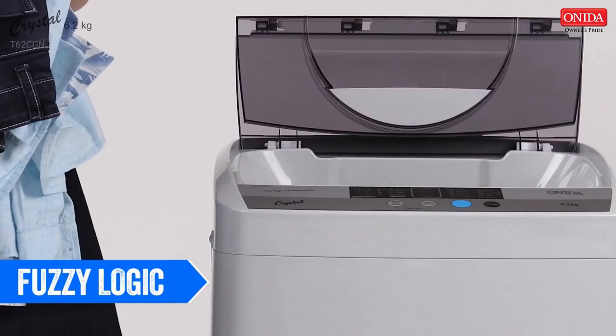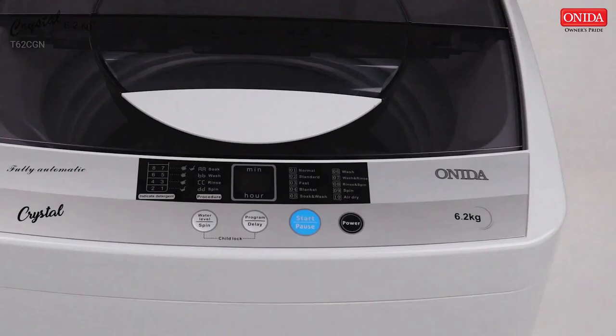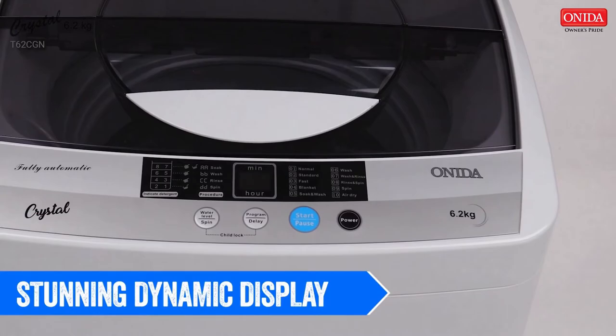Onida has also introduced fuzzy logic in this machine which equips the washer to automatically determine a wash load and select an appropriate water level and wash program accordingly. The machine comes with a stunning dynamic display to help you select your wash programs with ease and conveniently read them all.